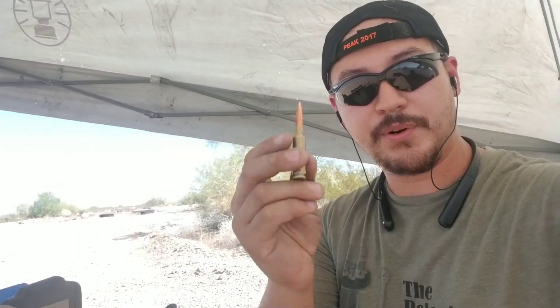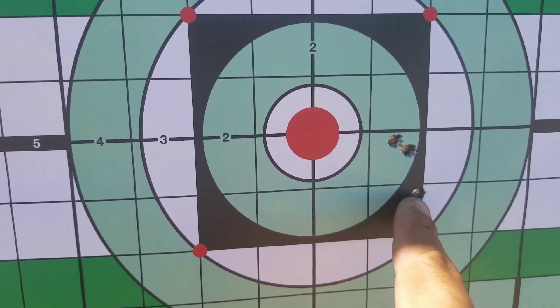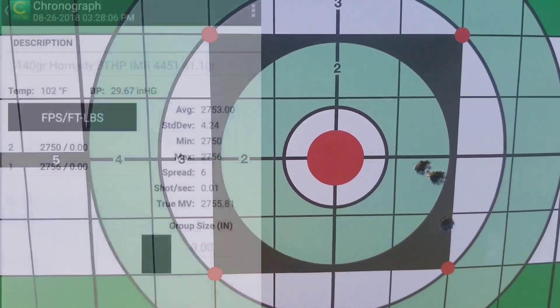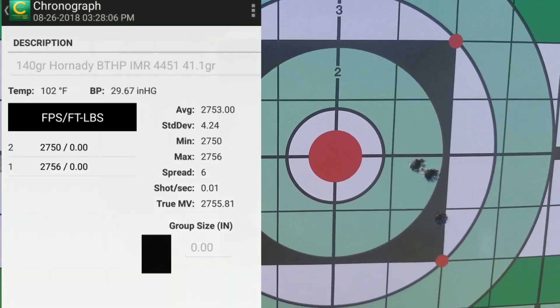Up first I'm shooting 41.1 grains — cold bore, cold shooter. I aimed at the middle of the top target. Here are the first three shots: the cold bore shot hit low, the other two grouped up higher. The chronograph only registered two shots for some reason, and out of those two it gave me a 4 standard deviation number — off to a good start. Let's continue.